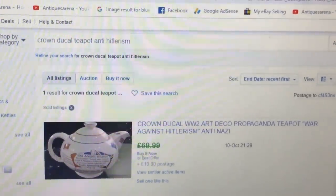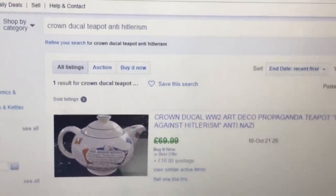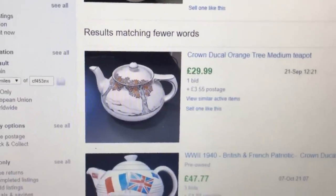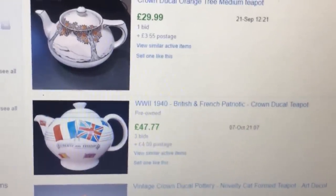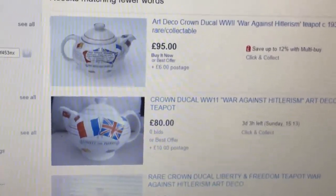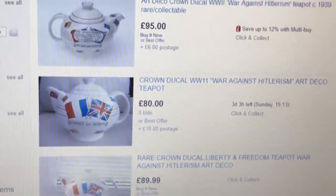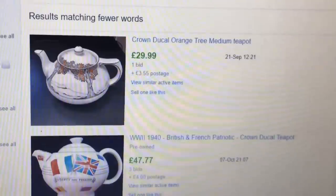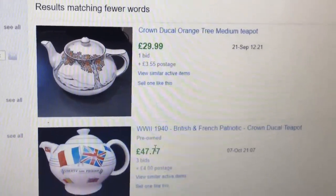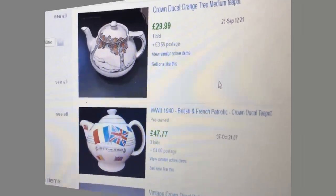So I've just searched Crown Ducal anti-Hitlerism teapot. There's one here sold — best offer, they were asking £70. And if I scroll down, there was one sold on three bids at auction for £47.77. Currently on eBay you have one for £95, one for £80, and one for £89.99. They are still good money, but nowhere near as high as I was expecting. £47 is quite a low price. However, I'm not going to moan — it's still a really interesting piece to walk through the door, and we'll see if I can buy it when they come back.